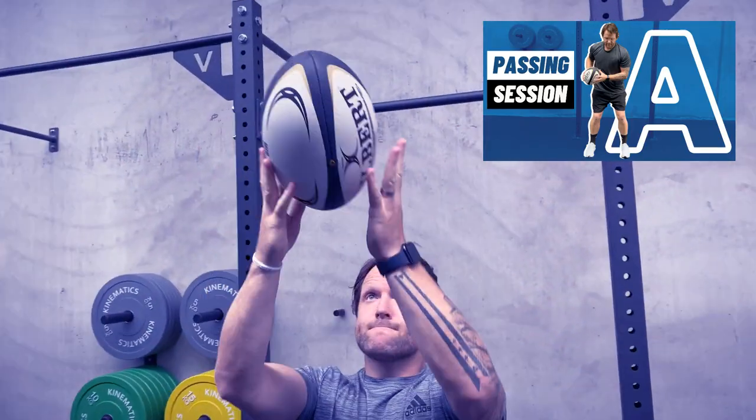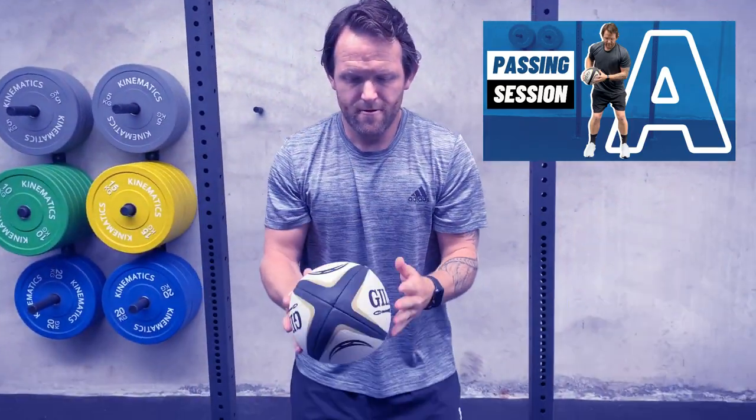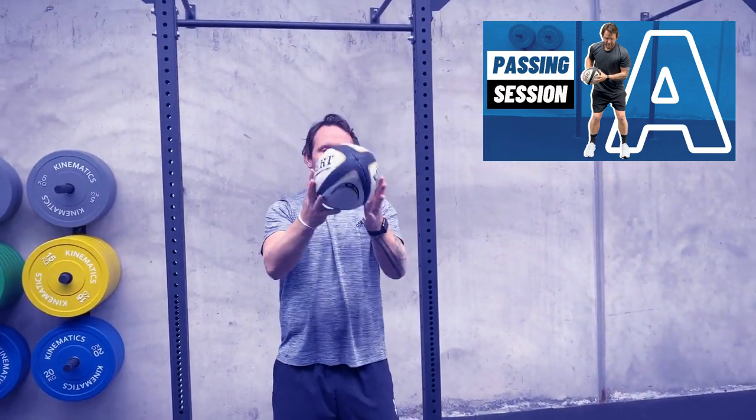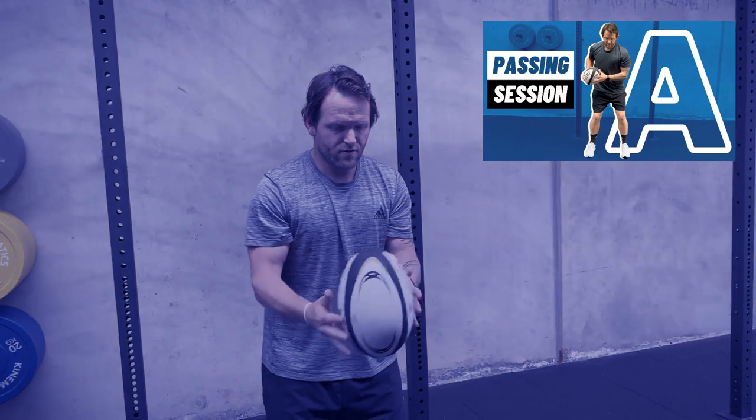Well done on getting through this session team. Remember that on the rugby field we want to be rugby players and not robots. Use coordination, use skill, and practice these little micro skills every day. I'll see you back here tomorrow for another passing session.